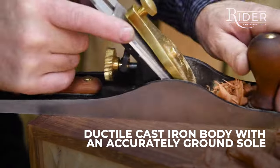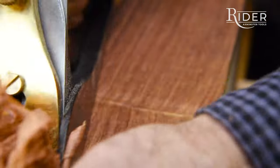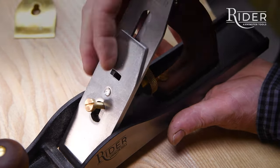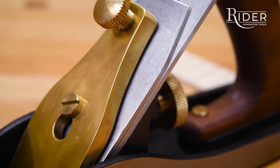The plane bodies are cast of high ductile iron, have an accurately ground sole and comfortable hardwood handles. The British made blade is O1 high carbon steel, three millimetres thick, which has strength and wear resistance.